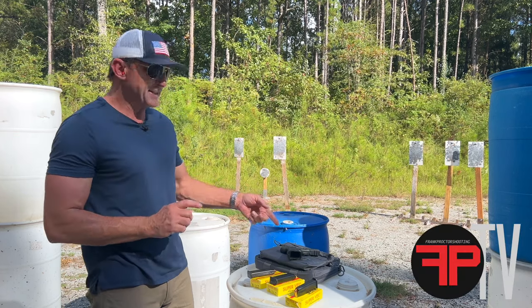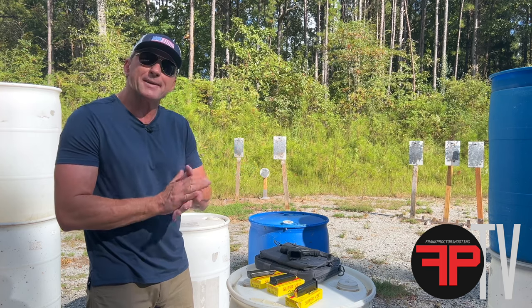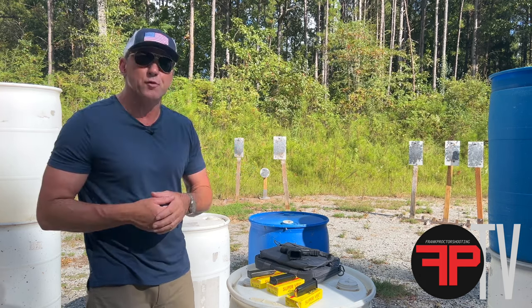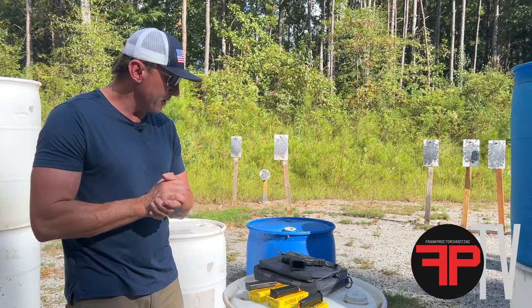Hey, what's up everybody? Today I'm going to test out this Kimber Carbon Compact R7. You're going to see what I think about it as an application for a defensive gun, concealed carry gun, home defense gun, what have you.